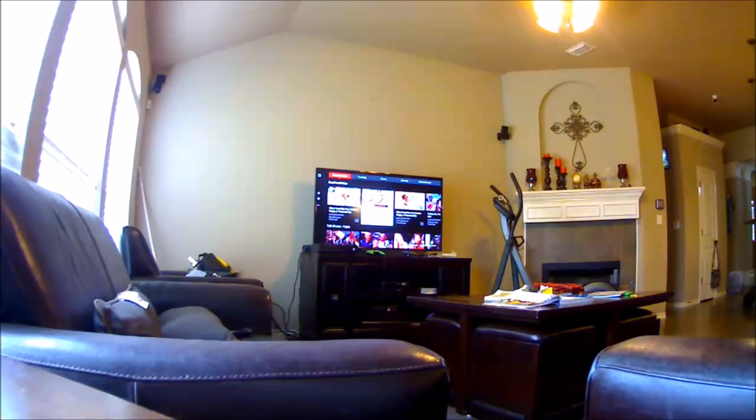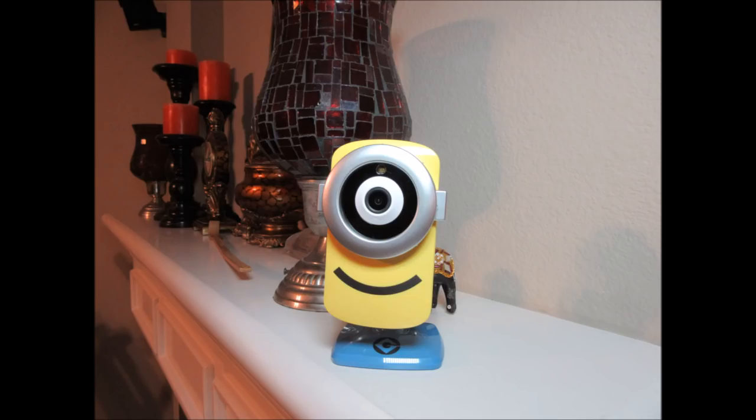Overall this camera is a good buy, especially if you can get it for $25. The only negative I can see is the cloud recording, which is supposedly limited to only one day — but for now it seems to be keeping my recordings for the last five days. That's it, guys. Thanks for watching. If you liked the video give it a thumbs up, and if you want to be notified of new videos hit the subscribe button below. Thank you!